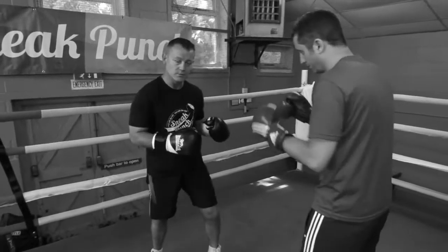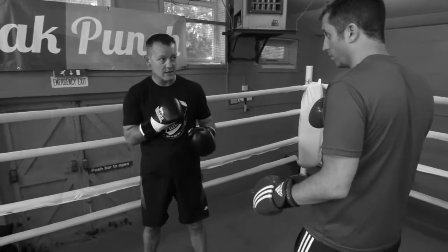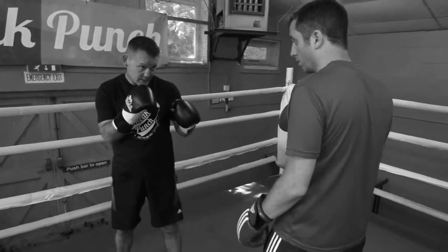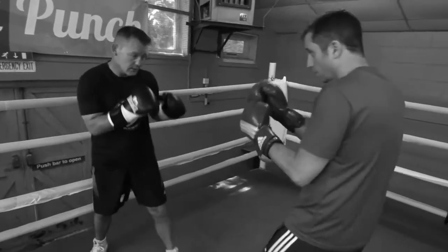Okay, we're going to do a little bit of fighting on the ropes. What I will say is: don't panic on the ropes. It's just staying relaxed, keeping your chin down, and watching your opponent so you don't get caught with anything.